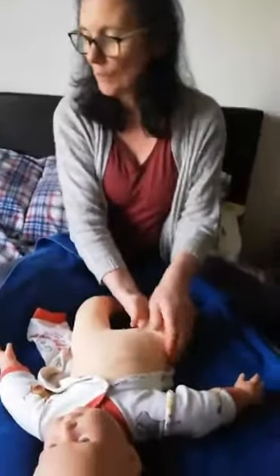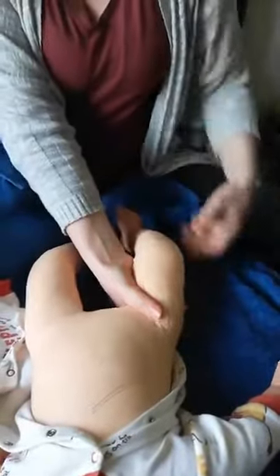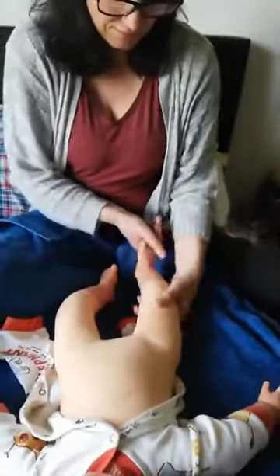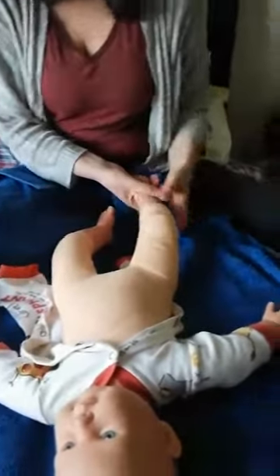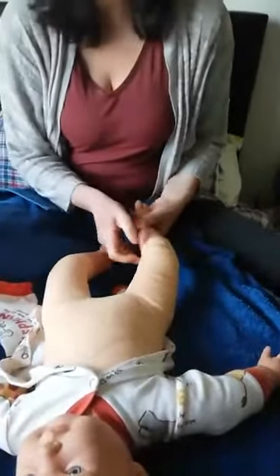So what we're going to start with is what we call milking. Hold baby's leg at the top and then just stroke down the leg — there's no right number of times to do this, just as many times as you like. Then we take that up and over the feet and over the toes. The bit we're going to do on the foot is the same as I would do with an adult, so if you want to show this video to your partner and ask them to give you a nice foot massage, they can follow along with this as well.